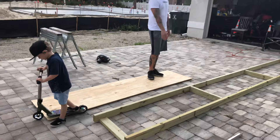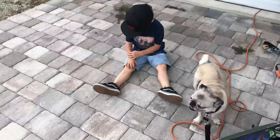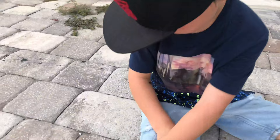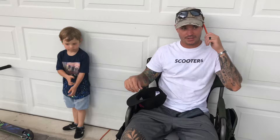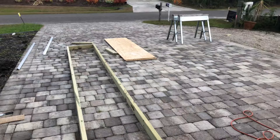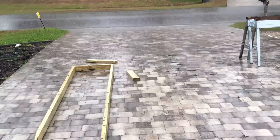These are going to be the cross braces to help support the plywood. Interrupted by some light showers. Think it'll stop soon? Oops. I can run away. There's a little rain. Two hours later.